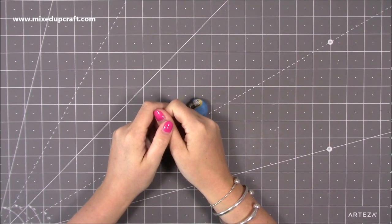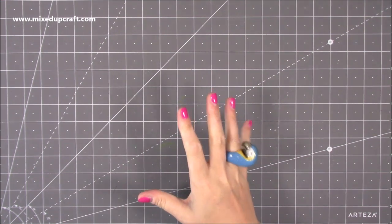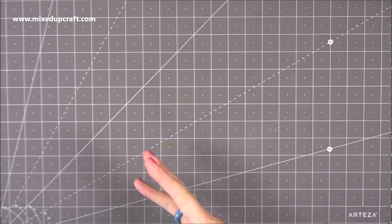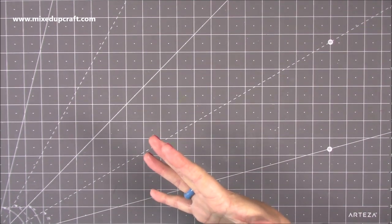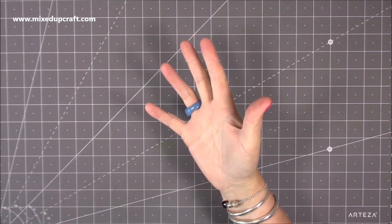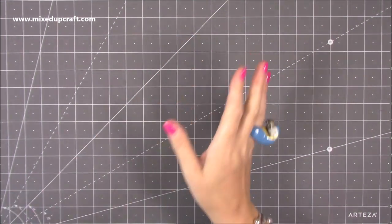Hi everybody, it's Sam from Mix Up Craft. Thank you for watching today. I'm really excited with what I've got to share with you. I collaborate with Craft Stash and they very kindly asked if I'd like to choose some more product. I was slightly overwhelmed by what I chose and actually received today - it came in the post maybe about an hour ago, so I thought I've got to get this recorded. I'm going to go through it bit by bit.